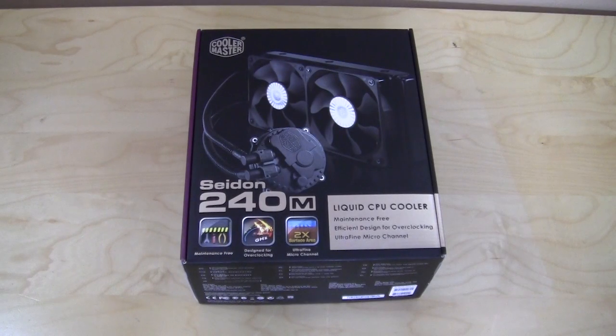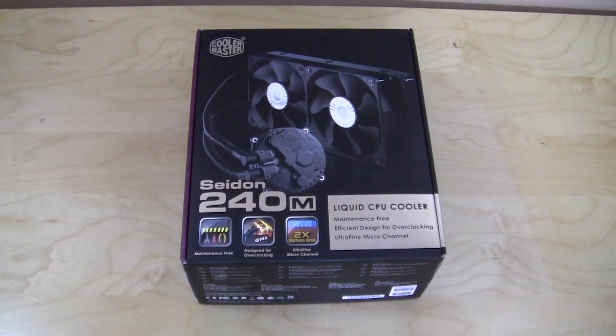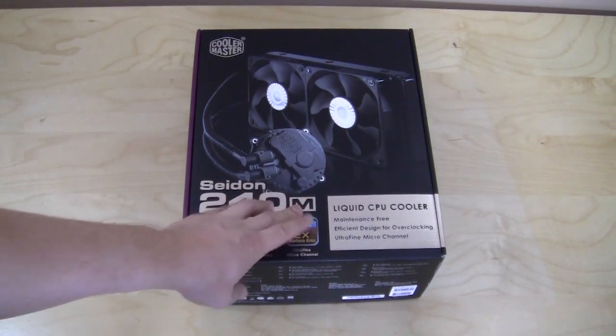The Seidon comes in a very nice retail box with a large picture of the product on the front. It does list some of the main features: it's maintenance free, has an efficient design for overclocking, and an ultra fine micro channel.